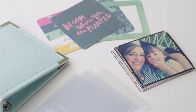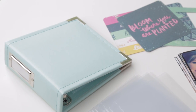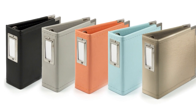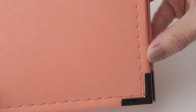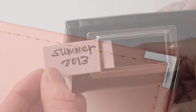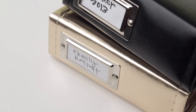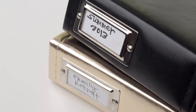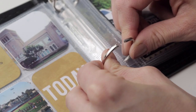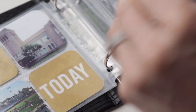Instagram albums helps you create customized albums in three easy steps. First, select an Instagram album. These albums include a stitched edge, a metal corner accent, and a convenient top-loading label holder, making storage and organization simple and stylish. The ring binders have an interlocking d-ring system for snag-free operation.